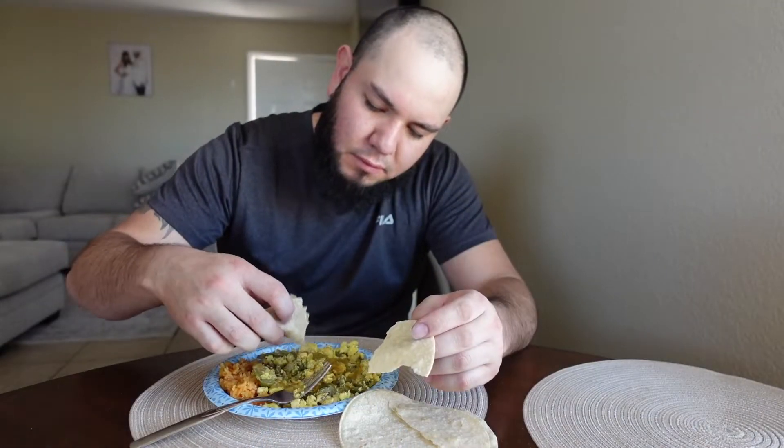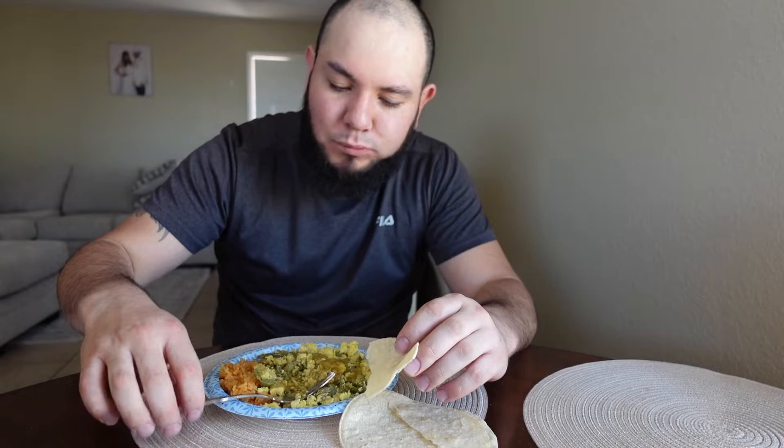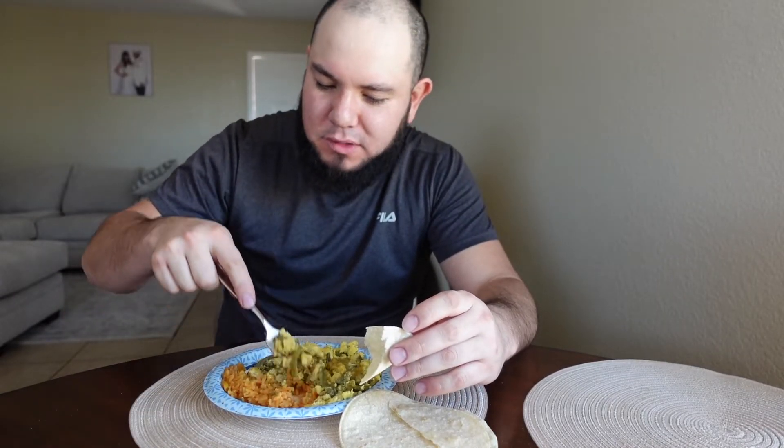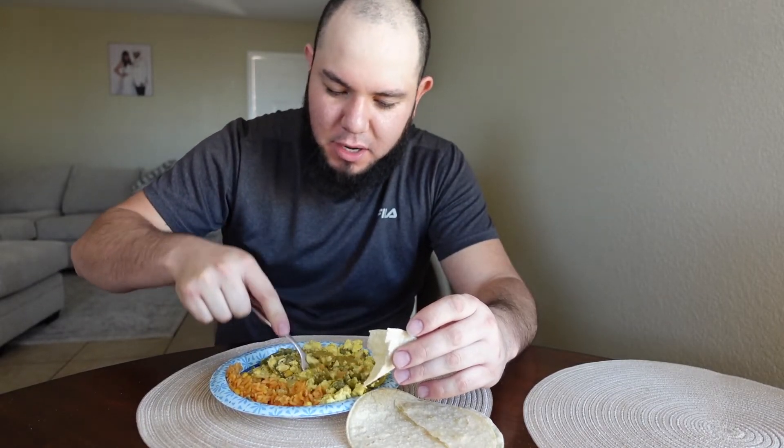No está picoso. No puedo la salsa. Ahora ya diles que se suscriban y que me hagan like y todo lo demás. Suscríbanse y ya hagan like. Bye guys.